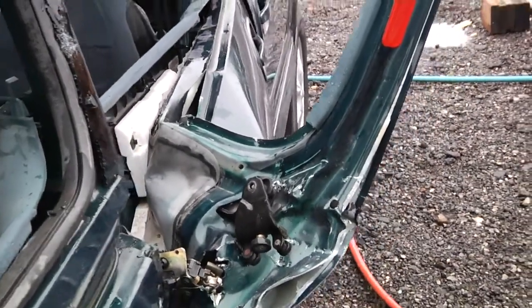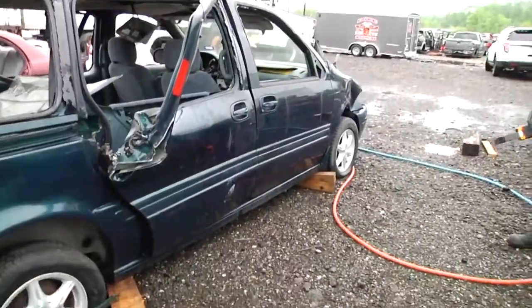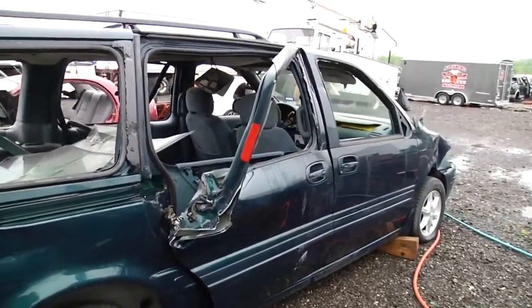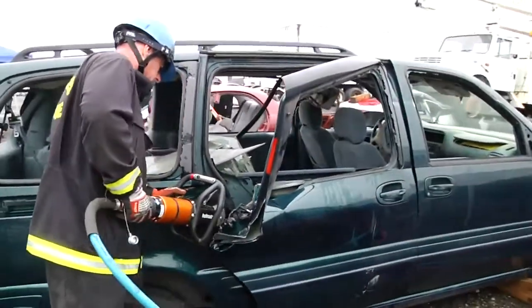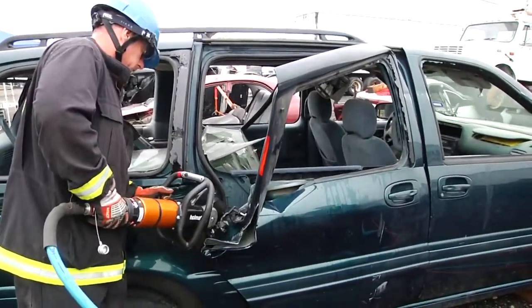The spreaders have been able to clear that back pin. In the event that there's any tearing or that back pin is not relieved by the spreader, you can simply come in with the cutters and clean it up to get it separated from the van.